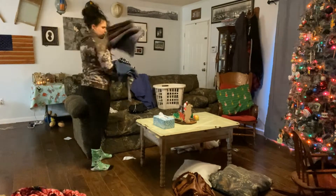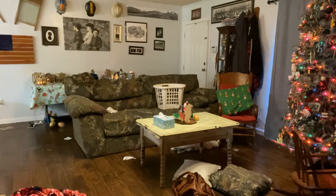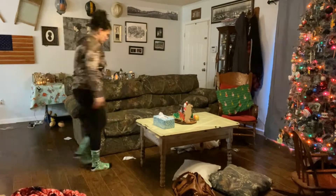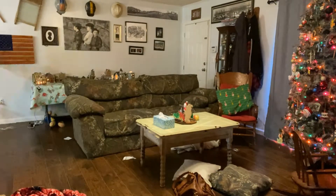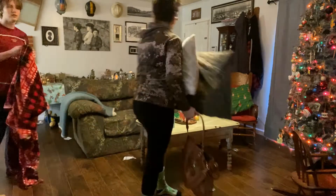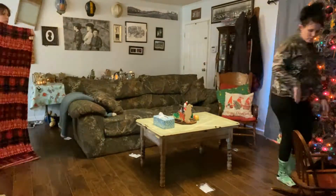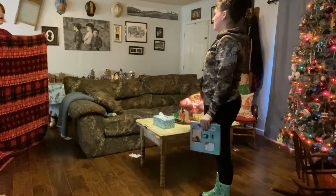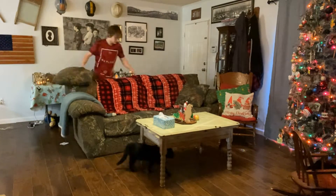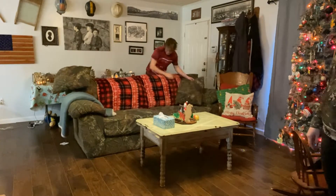Obviously I have the speed-up button on here, but my kitchen — my house — really wasn't that bad. It's just amazing how just a few little things can make your whole place look trashed, but this really didn't even take me that long. There's my son Mason trying to help. He was having a moment with this blanket — he couldn't quite figure out what I wanted him to do with it — but we got it. He got it.